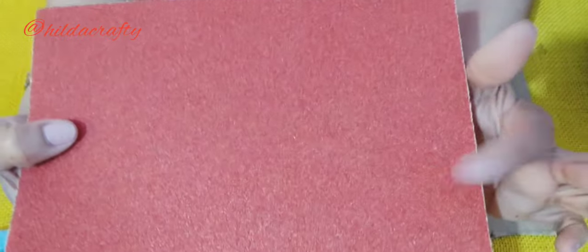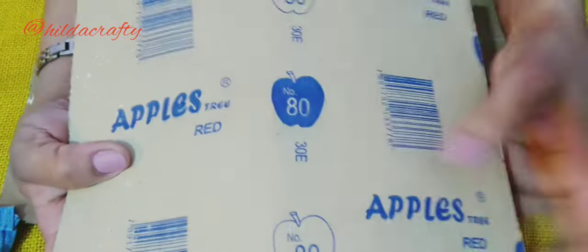I will be using emery paper size 80 to smoothen the sharp edges so that their feet don't get hurt.